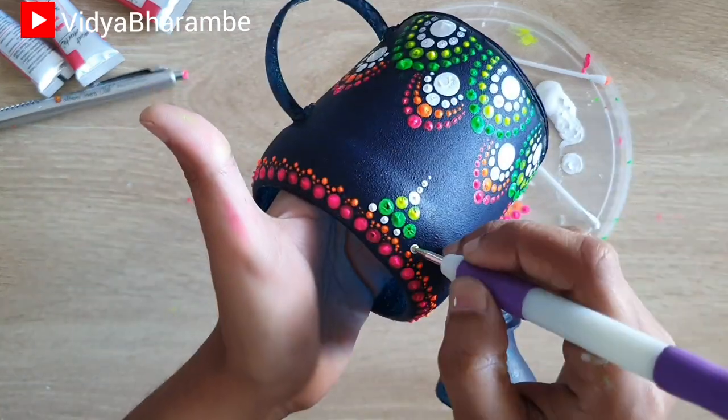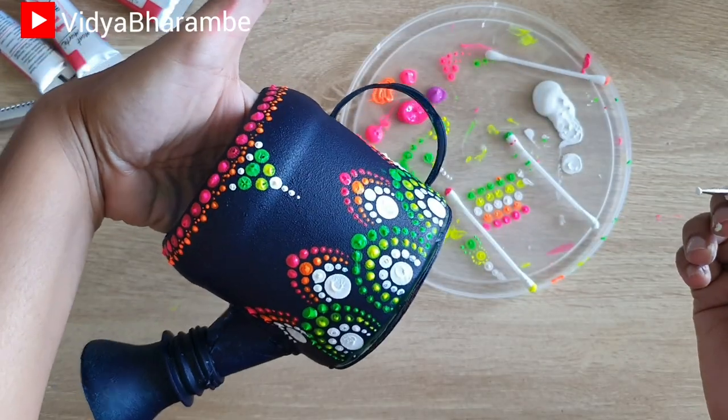Now at the mouth of this watering can, I'm going to follow the same design as we did for the border.